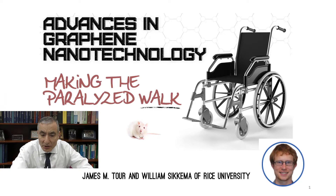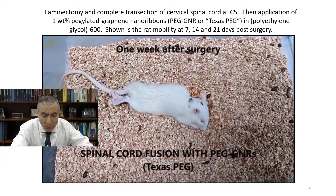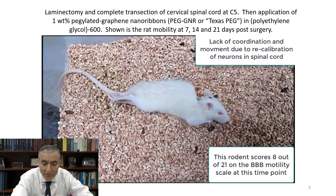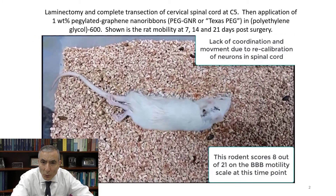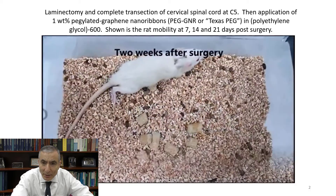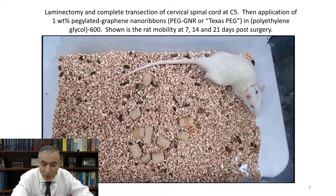In this first slide, you see in the lower right-hand corner — that's a picture of William Sykema, the student who made the materials and is working on this project with us. In slide number two, you see a rat that has had its spinal cord cut in two at C5, totally cut in half. Then we put one drop of a 1% solution of graphene nanoribbons and polyethylene glycol in that gap, and the rat starts walking again after two weeks.